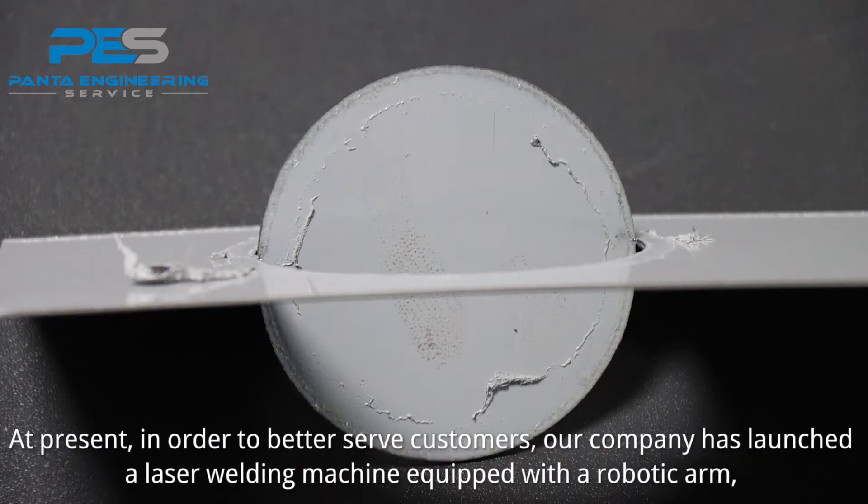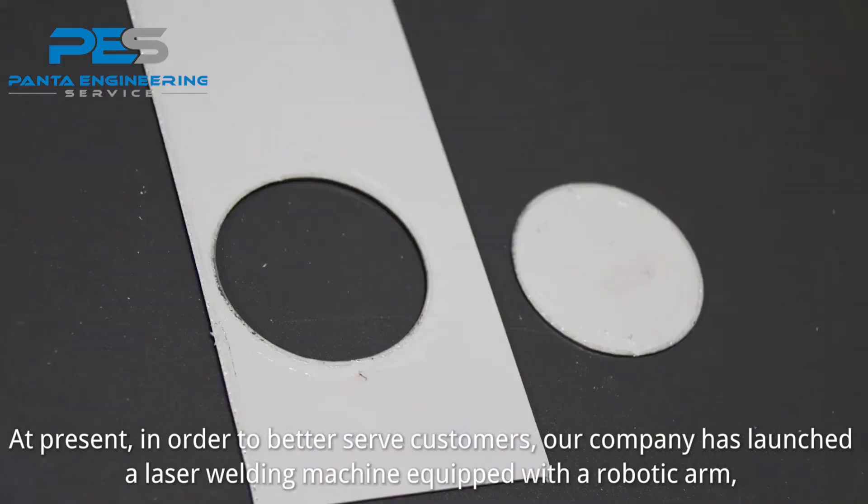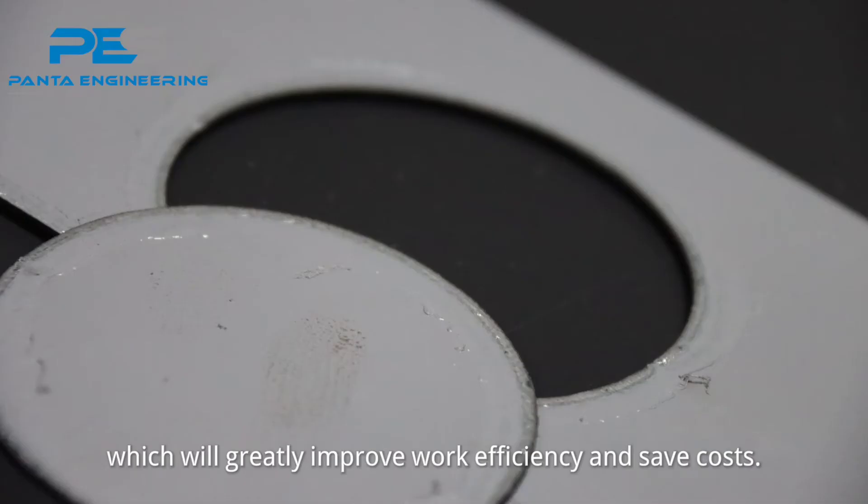At present, in order to better serve customers, our company has launched a laser welding machine equipped with a robotic arm, which will greatly improve work efficiency and save costs.